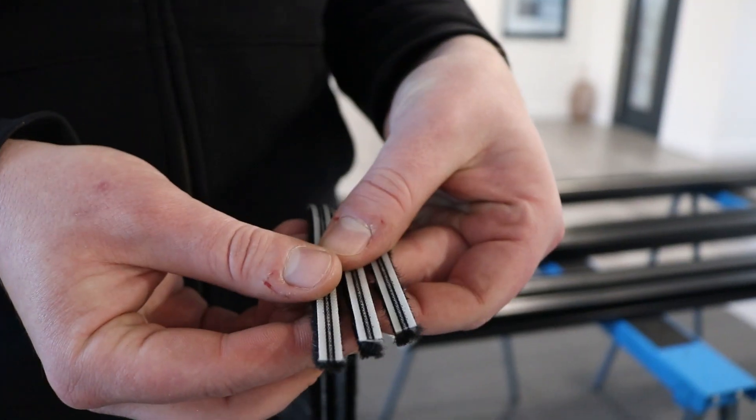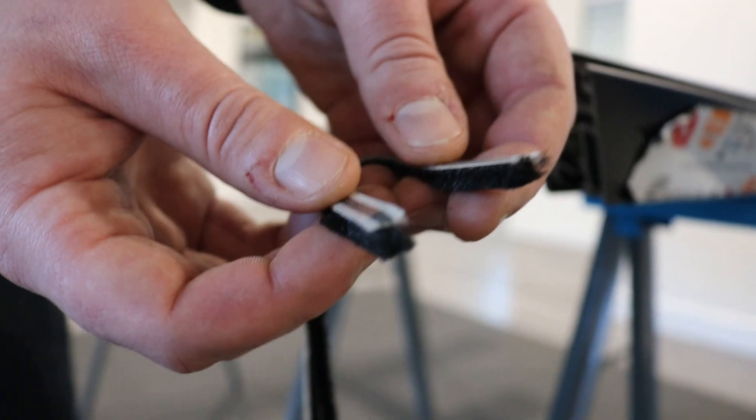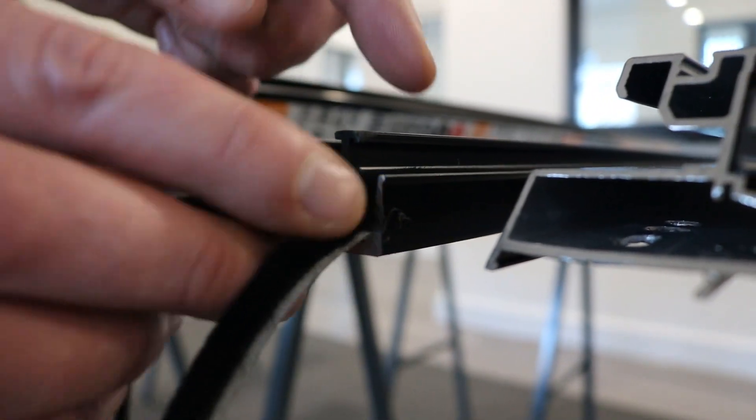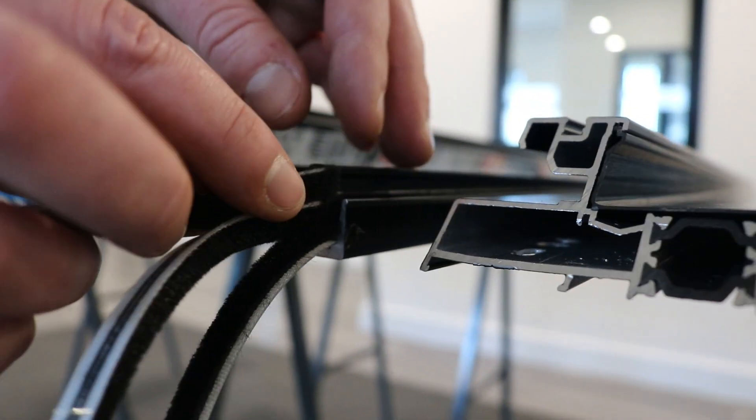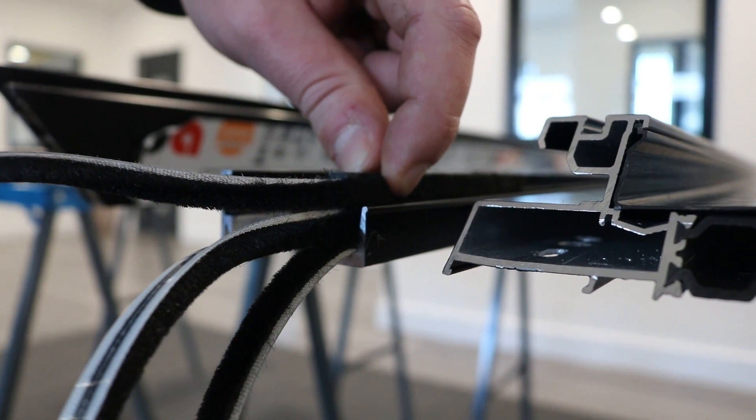There are three pieces of wallpile for the interlock. The first is placed horizontally, the second is placed vertically just above, and the last is placed in the final slot just above that. This last one should also be swapped out for a gasket on external doors.